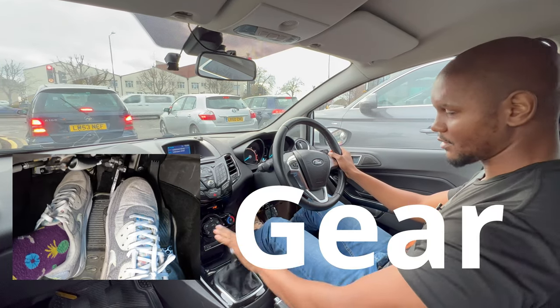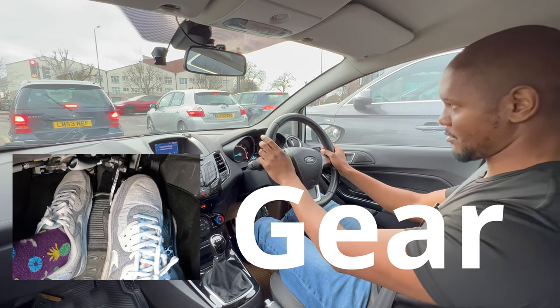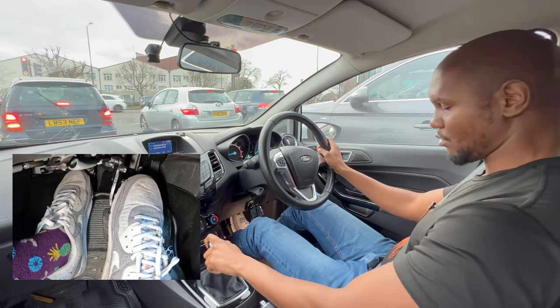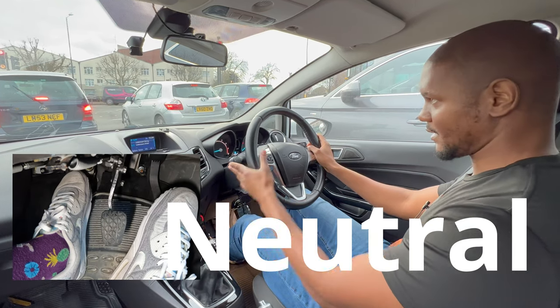When I've stopped, I can either leave it in first gear with my clutch ready to go and my foot on the brake — so when it goes to green I can go straight away — or if you're more comfortable and more experienced, you can go into neutral and rest like that.